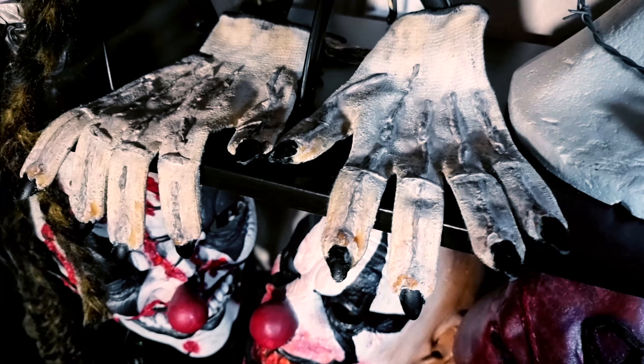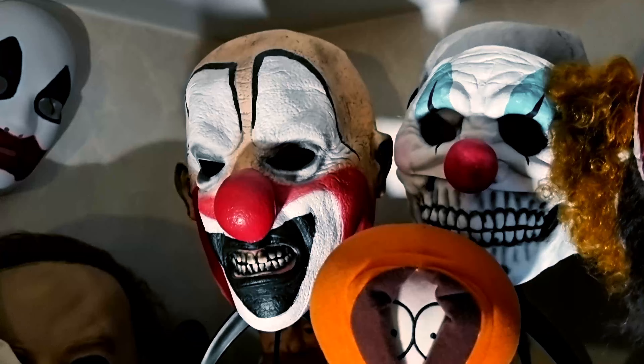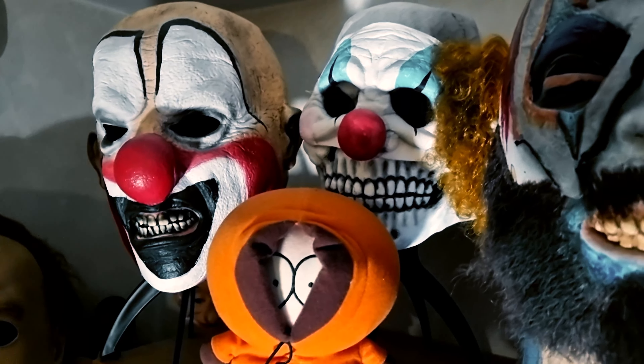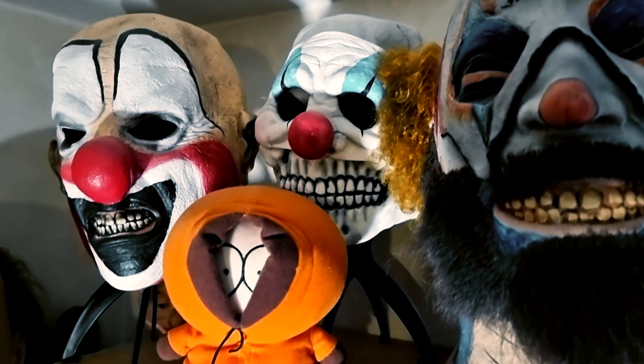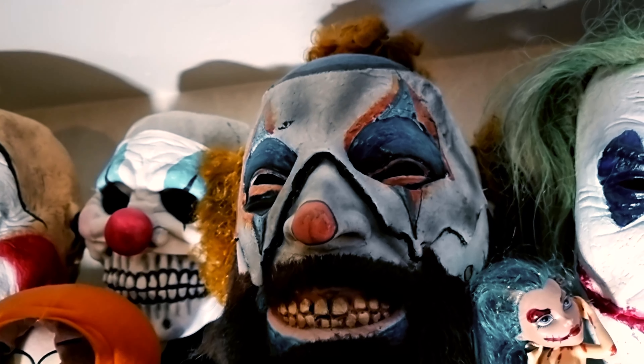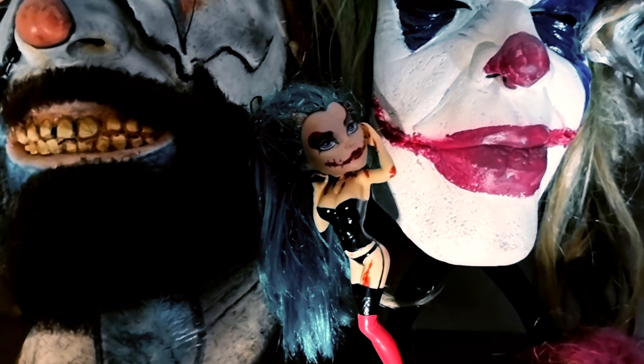Another latex gloves I have done. It's time to go up here. This is the big clown one. Enjoying being with clowns. Here we have Schizzo from '31.'